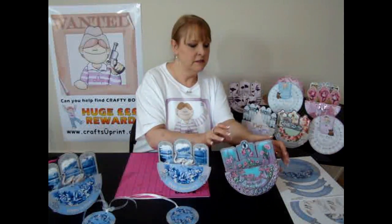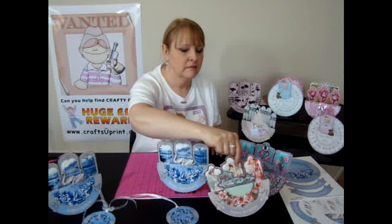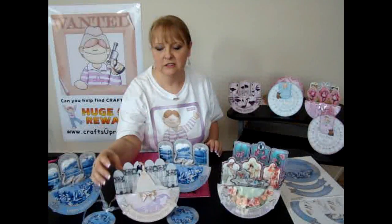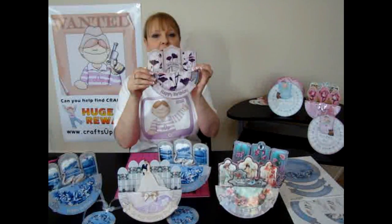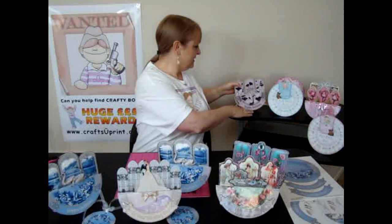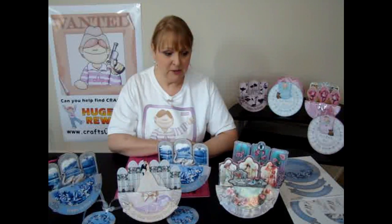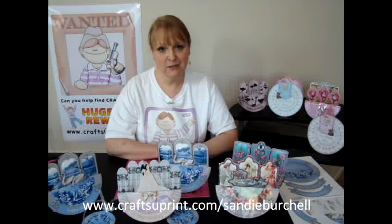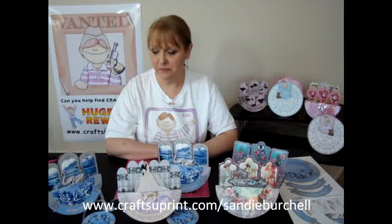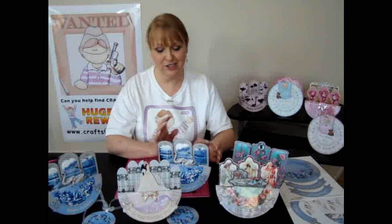There are several different designs — there's a nice wedding one, and this is my favourite one; I just absolutely love this one. Well, thank you very much for watching my episode of Cup TV. If you want to look at any of these cards, the place to go is www.craftsyouprint.com forward slash Sandy Birchall. I'll be putting them on quite regularly in the coming weeks, so I hope you'll check them out. Thank you very much. Bye.